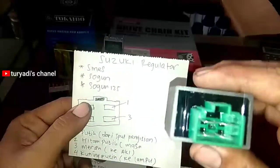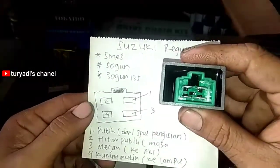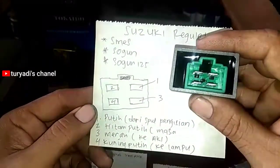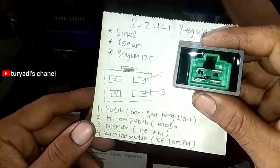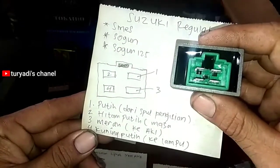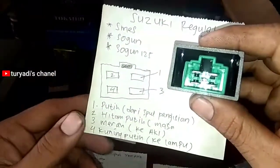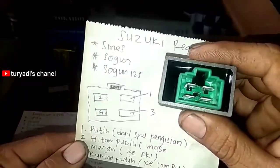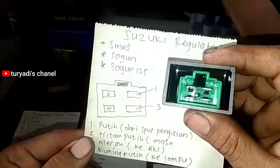Kemudian untuk Suzuki, persamaannya Smash dan Shogun 125. Nomor satu putih dari spool pengisian di kanan atas, nomor dua hitam putih ke massa, nomor tiga merah ke aki, nomor empat kuning putih ke lampu. Ini hampir mirip seperti Honda tapi berbeda.